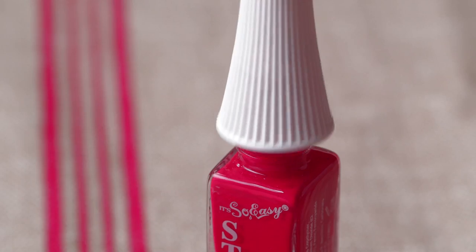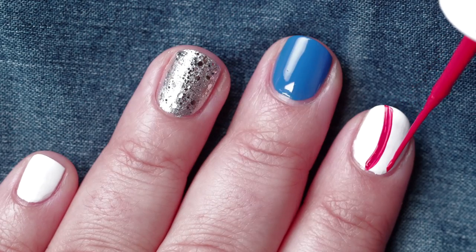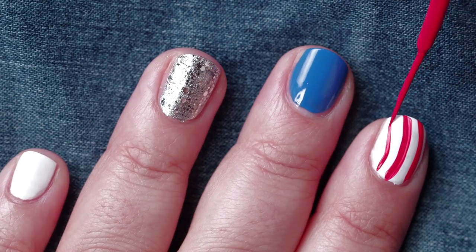For my index finger, I'm going to use my red striper brush to create curved lines to make it look like a flag blowing in the wind.